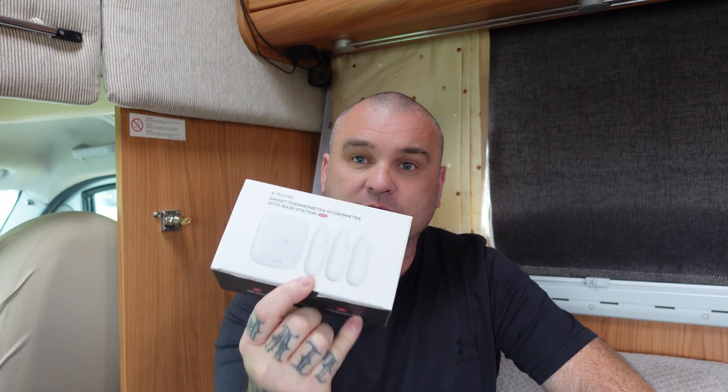There is a base station and three receivers which hang around your home. In this instance we're going to be hanging them around the motorhome, setting up the base station, connecting it to our phones, and putting it through its paces. The first thing we'll do is get everything out of the box and see what it comes with.